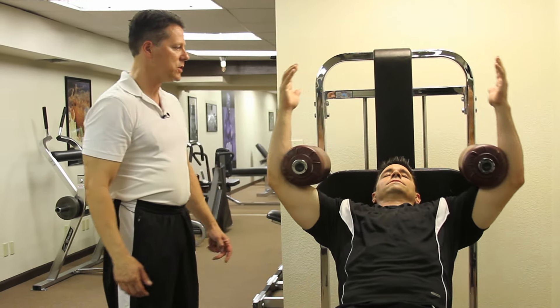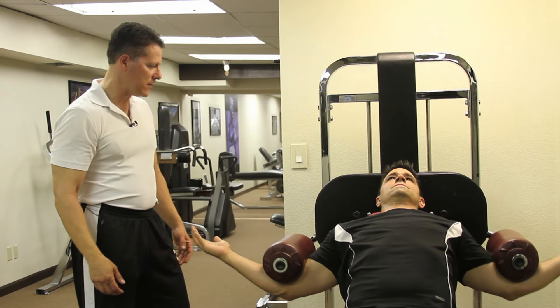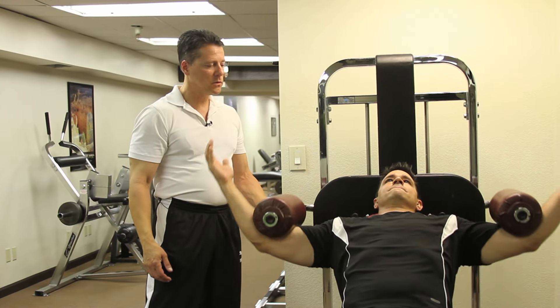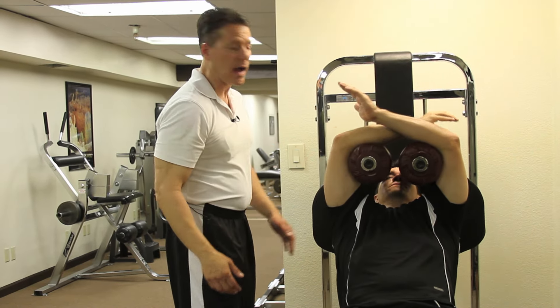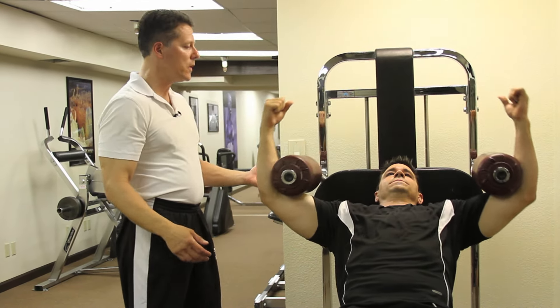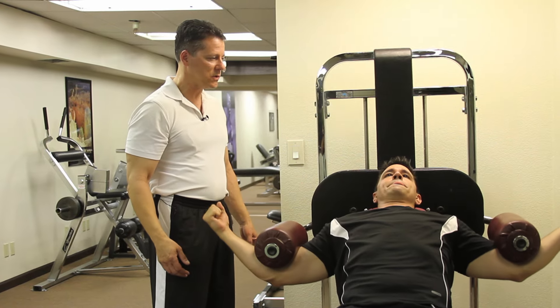Have somebody there watching you to make sure you're doing it right, and again this is after a proper warm-up. If it's your second exercise you can go right to your workout weight. If it's your first one, though, you want to warm up like with the flat chest press, which we did first.